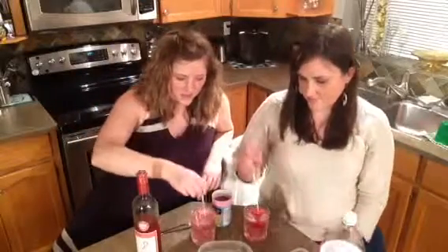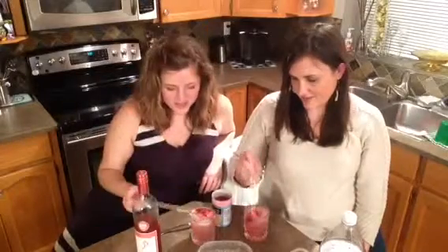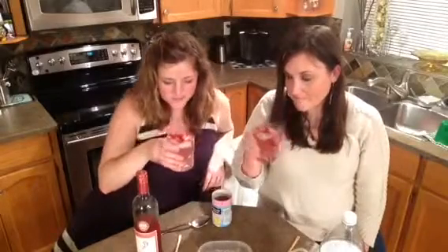Then to finish it off, some frozen strawberry. Then we can mix it up — give it a little mix. Oh, mine's fizzing over the top! Let's taste it. Cheers! Let us know if you try it and if you like it.